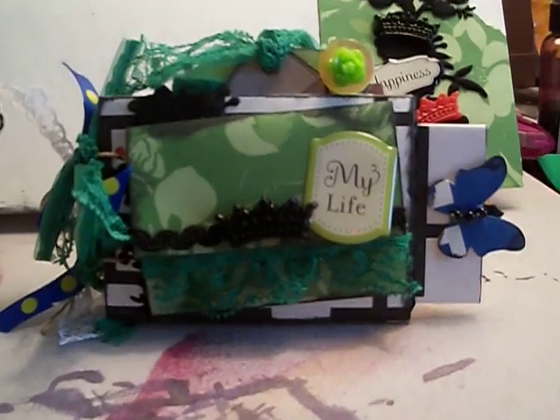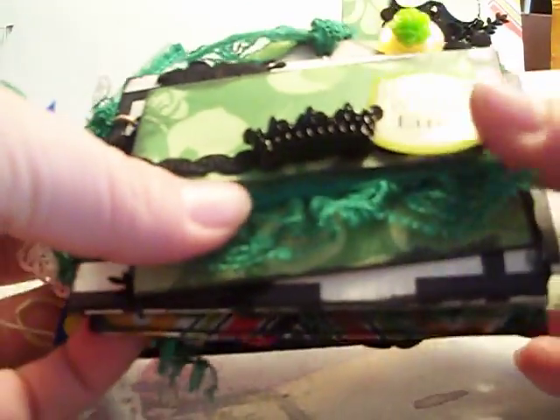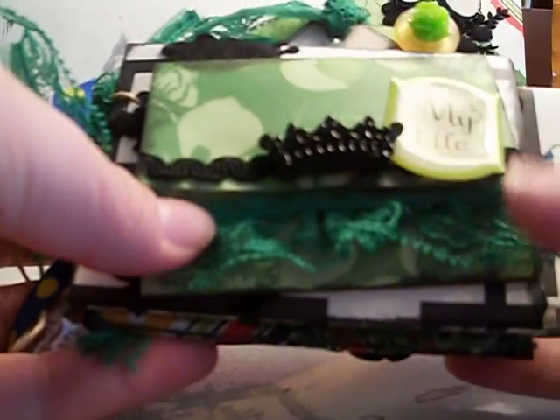I had some leftovers so I made this little TP mini album. It's actually made out of paper towel rolls and I used the leftover pieces of paper from the Anna Griffin collection, bound it with hemp and just some ribbon. The front says 'my life' with a crown.